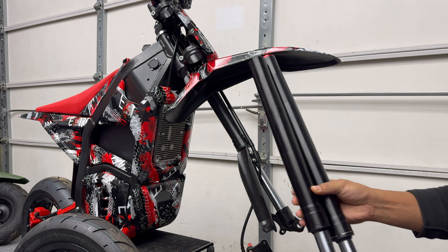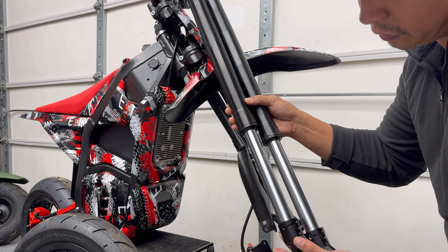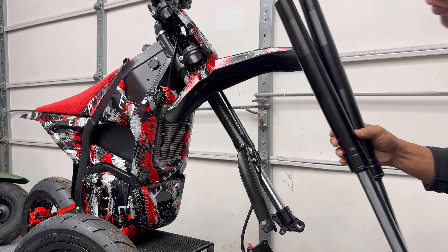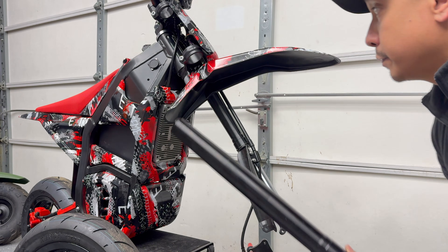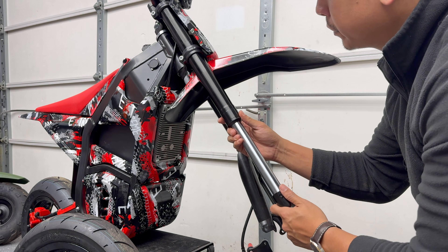I just realized that the aftermarket adjustable fork tube is about an inch shorter than the original one, which is going to lower the front end of the bike. So I'm going to order a shorter rear shock to balance out the ride height front and rear — this bike's going to be lower overall, which should also help with high speed stability. Good thing I did not set this bike up for trail use.